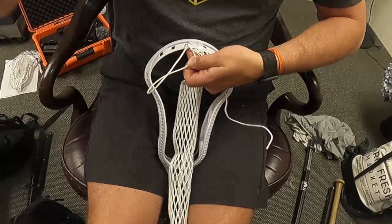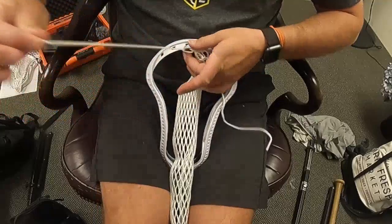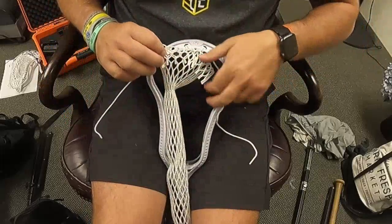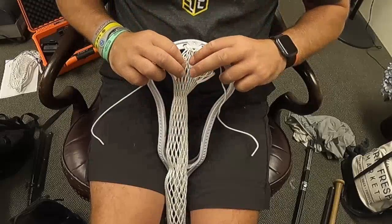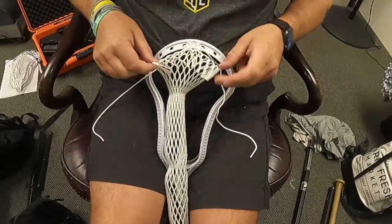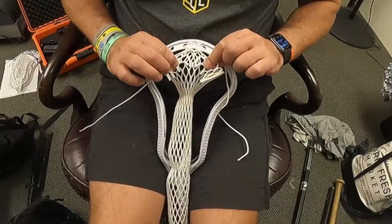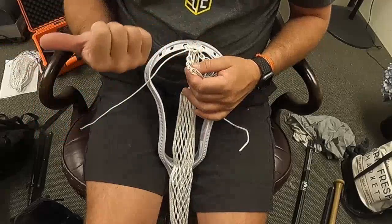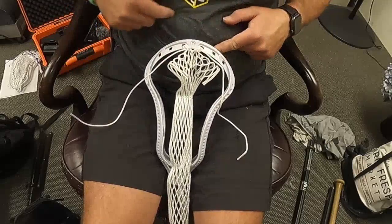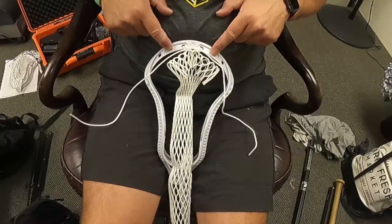I make sure that stays nice and tight, going back to front through the third top string hole. I use my finger to pull the tip through the loop and pull that tight, wrap my left hand around it, and make sure that knot stays nice and tight. I am not tying the mesh to the plastic — I am tying the knots using just the string itself, and the mesh is floating there on the string. I'm going to go through one, three, four, and six — skipping holes number two and number five.